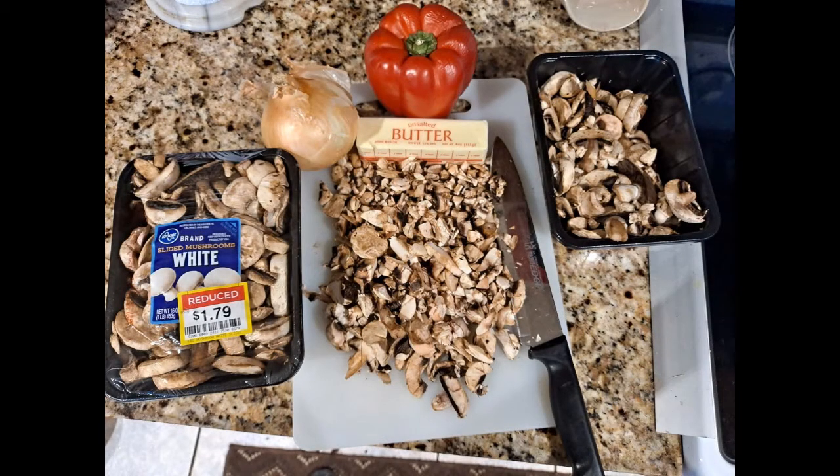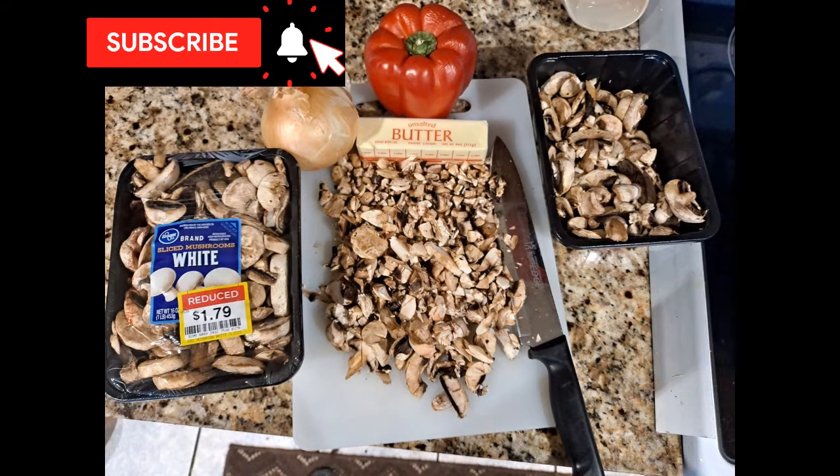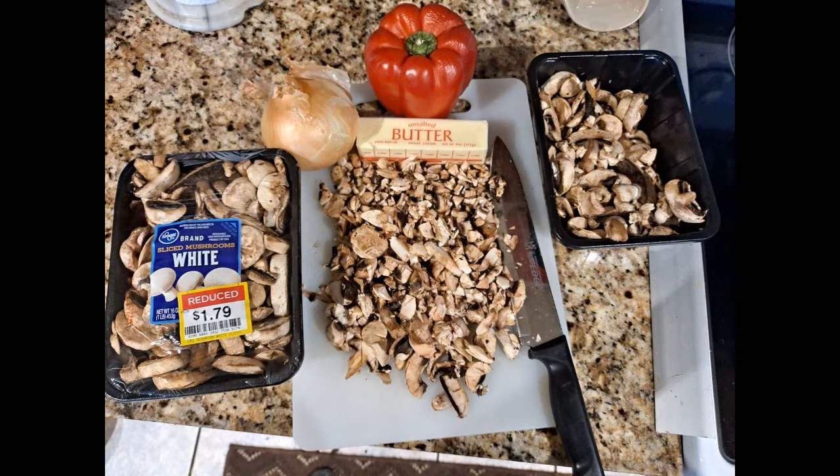The recipe calls for a half pound of finely diced fresh mushrooms, two tablespoons of butter, a tablespoon of oil, one to two tablespoons of minced shallots or green onions or onion, salt and pepper to taste, one or two tablespoons more of butter, and two to three tablespoons of parsley.